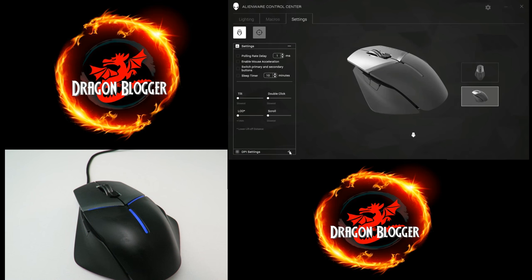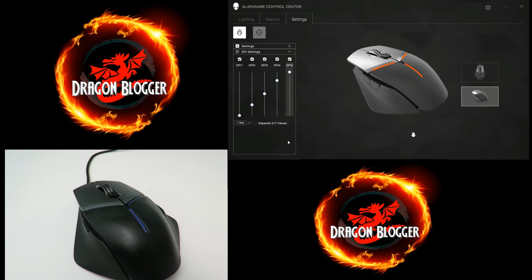If I click down here, we can change the DPI — you can click on it here and notice it also changes the lighting. I can go through all of them; let's say I like 9600. I can raise it right over here, so we'll do 9700. If we want to get more granular, we can click 'Separate X/Y Values' and get a lot more control — if you don't like the horizontal plane you can lower it, or the vertical one, and it goes all the way up to 12,000.